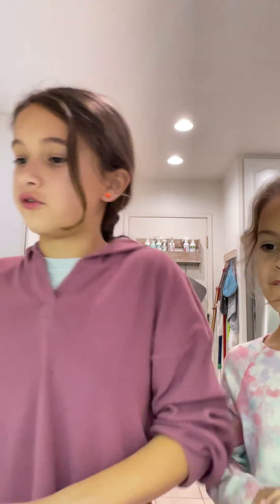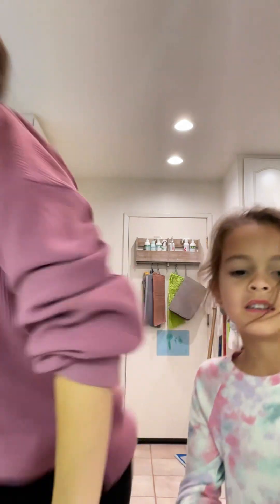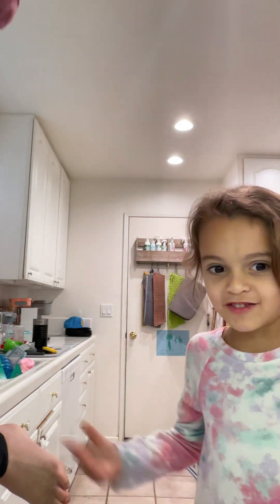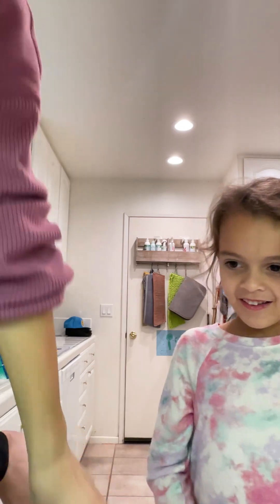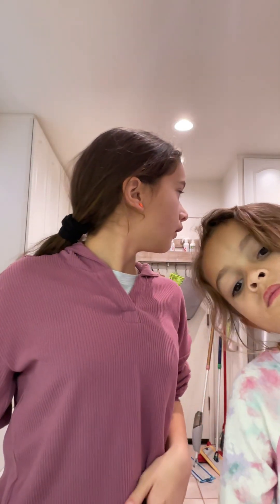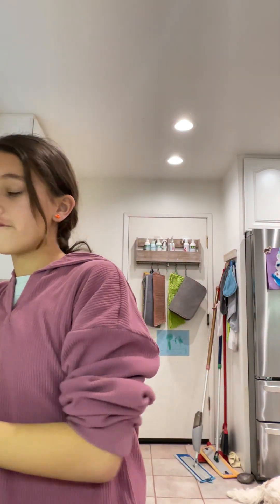Hello everyone, today I'm going to show you how to make dough. It's a really easy process, just a couple steps. You can use flour or you can use yeast — we have both because I like to bake a lot and make a bunch of different breads.